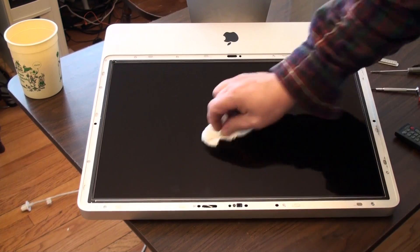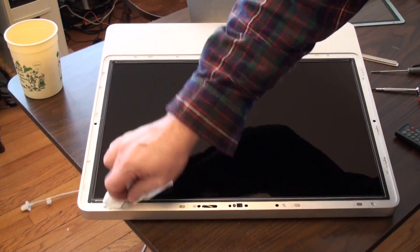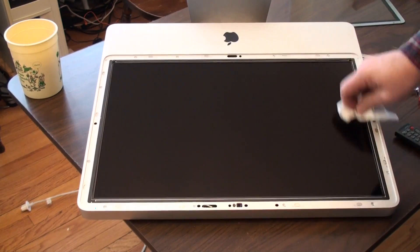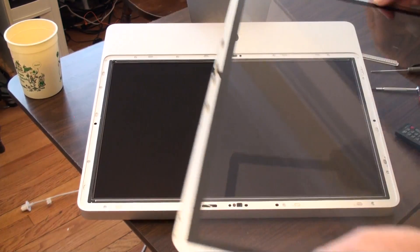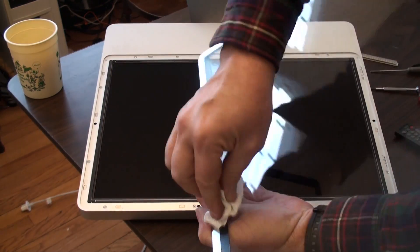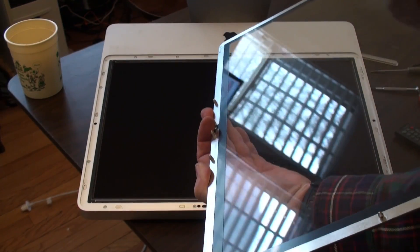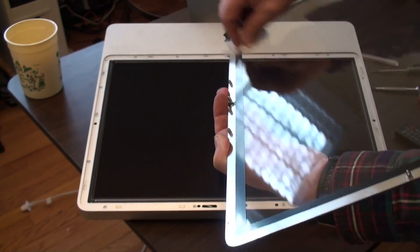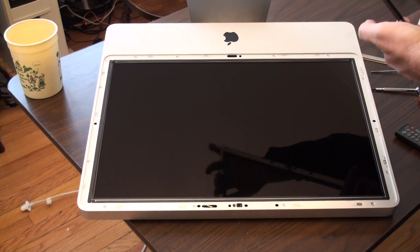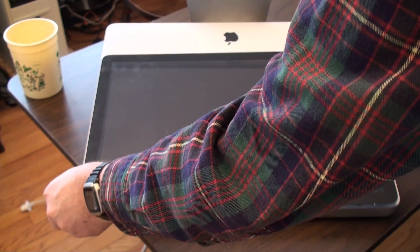Let's just make sure we got all of our fingerprints off the glass on the LCD. Make sure there's no fingerprints or anything on it — wipe that all off. And then we're ready to put that back on. This drops right on — there it is.